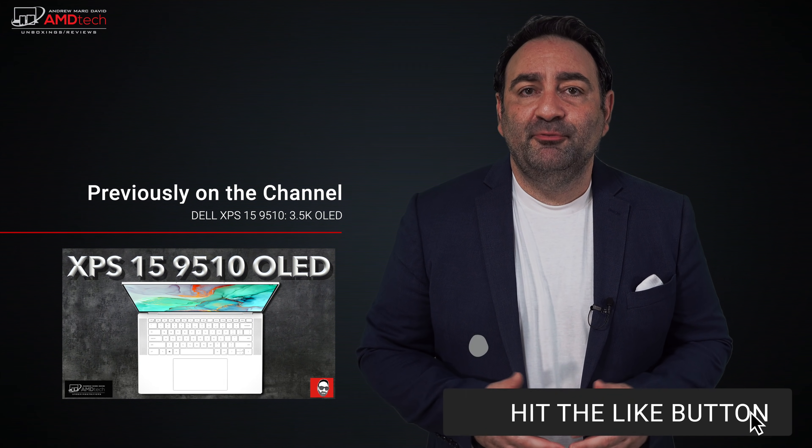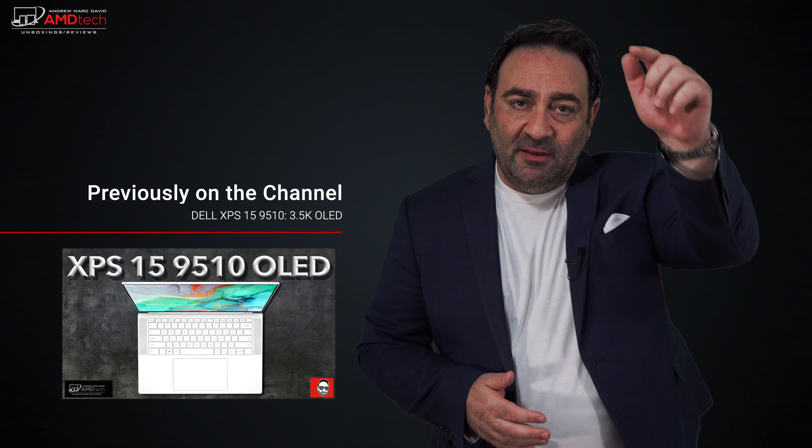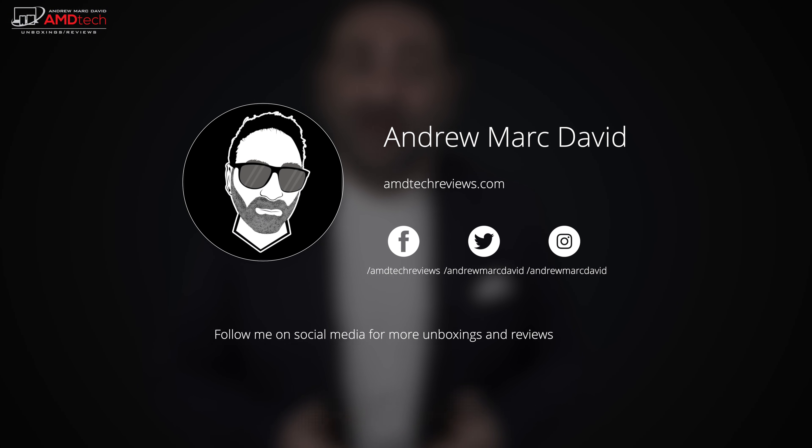You can get it with a Core i7 or, as I have here, save a few dollars with the Core i5 — it performed very well as you saw from the numbers. Let me know in the comments what you think of the X13 Gen 2 — its price, performance, build, and overall looks. Please hit the like button, subscribe, share the video, and check me out on Facebook, Twitter, Instagram, and my website at amdtechreviews.com. Until next time, this is Andrew from AMD Tech.